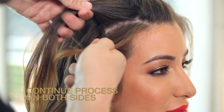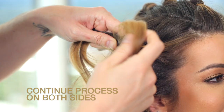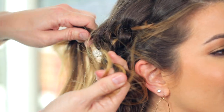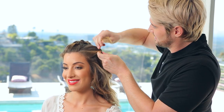Grab a 3 by 1 inch section on the side. Split it down the middle and tie it in a knot, then continue knotting all the way back. You'll notice Hair Shake helps control the style and gives it an amazing texture to this look.